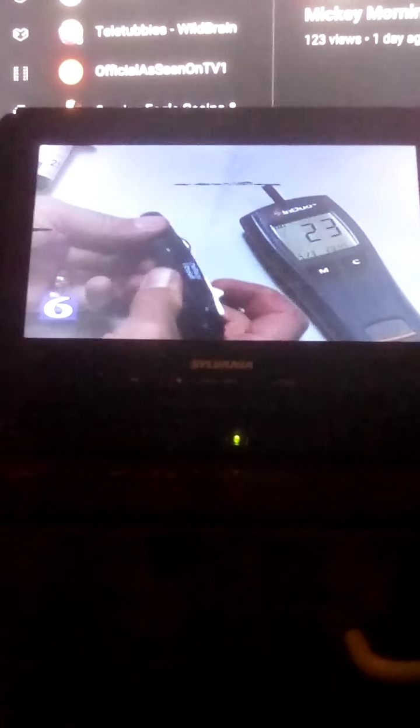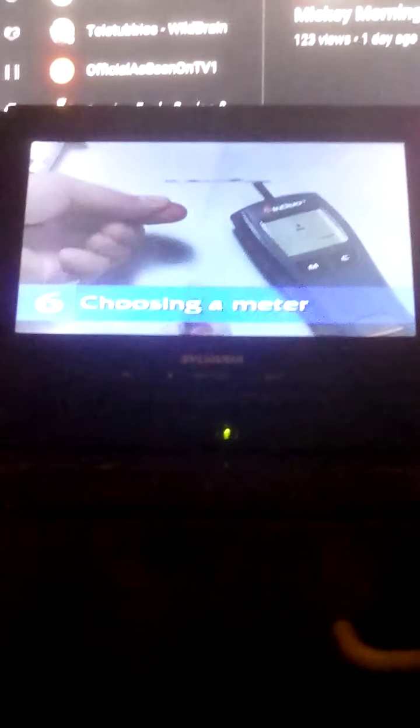Today's blood glucose meters and lancing devices make it easier and less painful to check your blood glucose. Here are some tips to help you choose the meter that is best for you. Make sure that you can clearly see where the blood sample goes on the test strip, and make sure you can read the buttons and display window. If you have vision problems, there may be meters that are easier for you to use and let you hear the results.